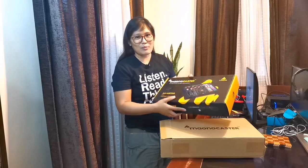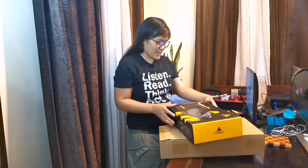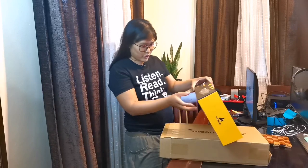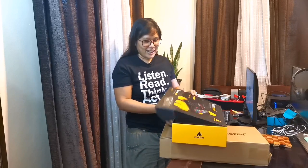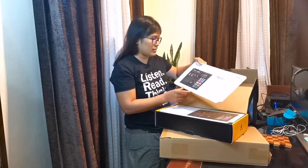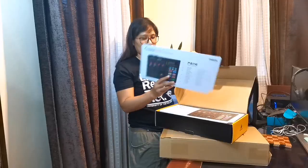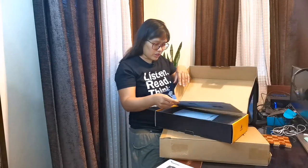So ito siya — ito yung makikita nyo sa mga unboxing. So let's open this. So what you can see inside — I think this is some sort of manual. This is Chinese, then may English, then Japanese and other languages.